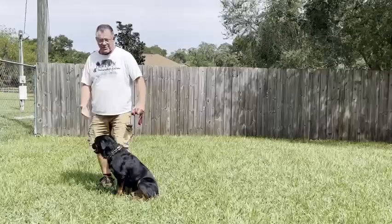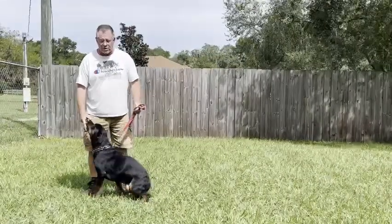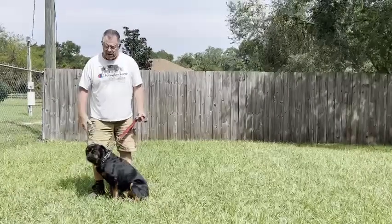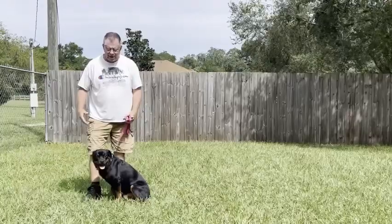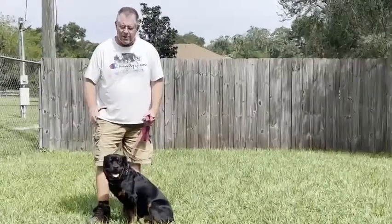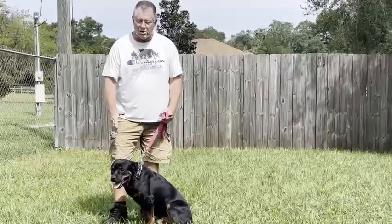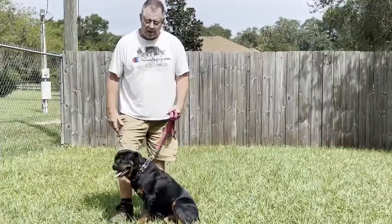This is going to be her down-stay. Again, you put her at your left side in a sit. You're going to turn and face her, put your finger right to the ground and tell her to down. If you need a treat — she doesn't seem to be real treat-oriented when we're training, so I haven't done too much of that — but put your finger right to the ground. When she goes down, really reinforce the word 'stay' as you walk away, like you did with the sit-stay, or else she's going to get up and try to follow you.